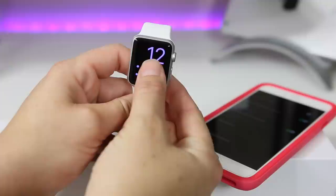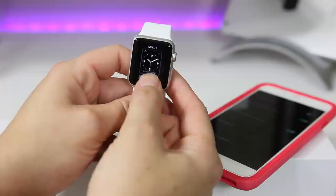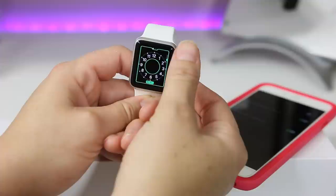Moving on, we'll customize another one and show you more options. We'll pick Utility and hit Customize. These have different pages you can scroll through, but if I scroll the crown you can see it's adding a whole lot more detail — you can have way more or way less on your dial, and it's really up to your choosing.